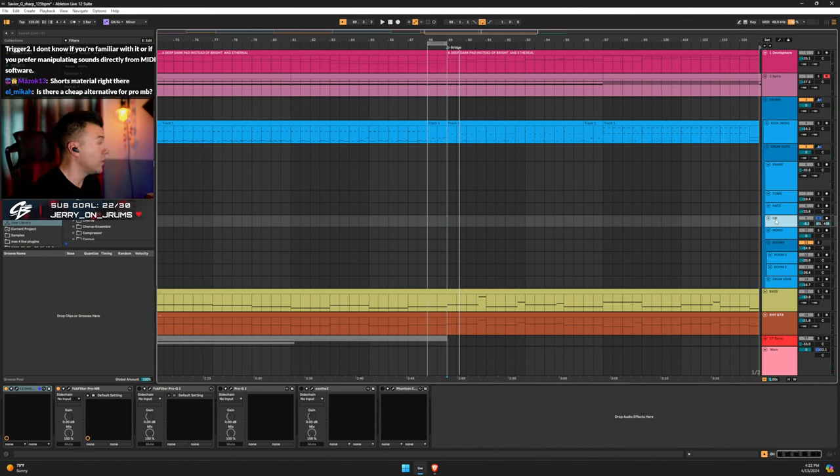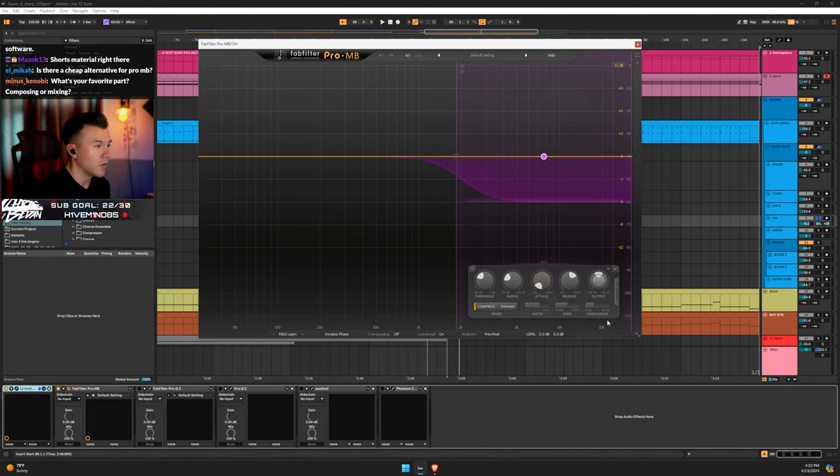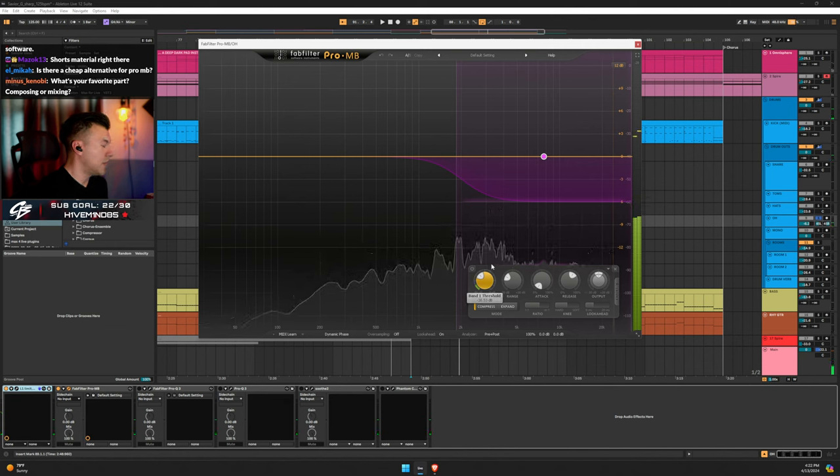What I aim for is a pretty long look-ahead — about 6 milliseconds — and then fast attack, slow release, then adjust your threshold. This will change depending on the mix.